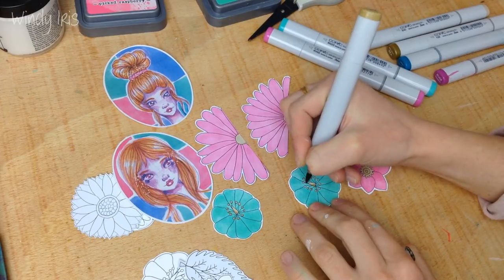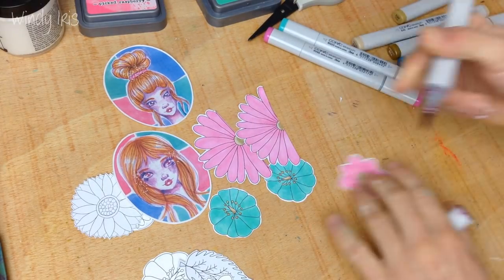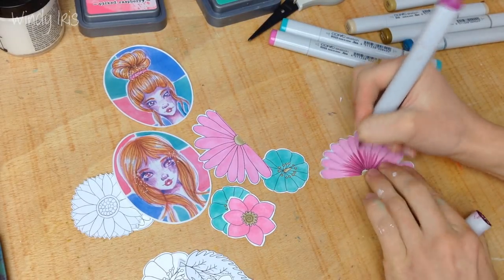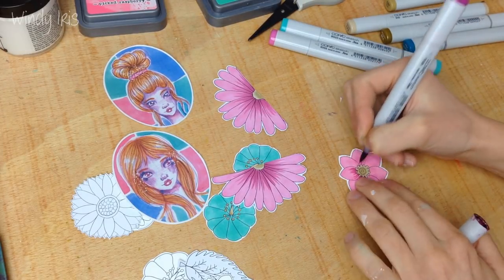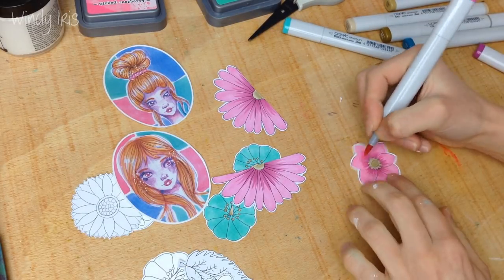I'm not going too crazy with the shading because I didn't want to spend too much time on it, especially as some flowers would be hidden. I'm just using a slightly darker pink to add some texture into the flowers and then a slightly darker teal to do the same with the teal colored flowers.